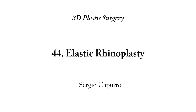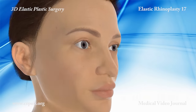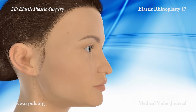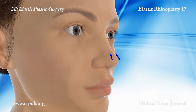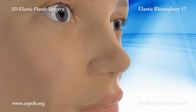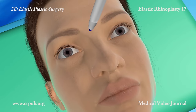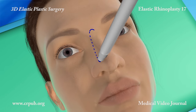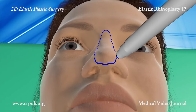Elastic Rhinoplasty. A long nose can be shortened and the tip reshaped by implanting an elastic thread through a 2 mm incision. Elastic lifting of the nose has not only an aesthetic objective but also a functional purpose. Indeed, by correcting the nasolabial angle, this procedure improves the patient's breathing.